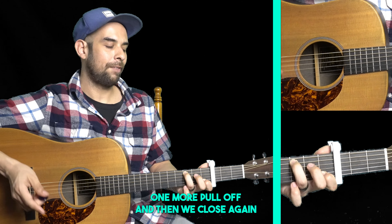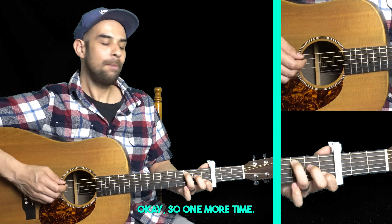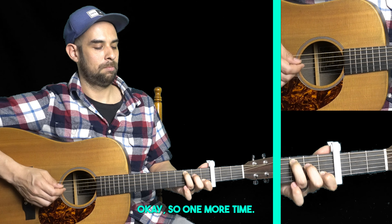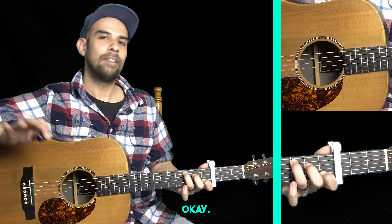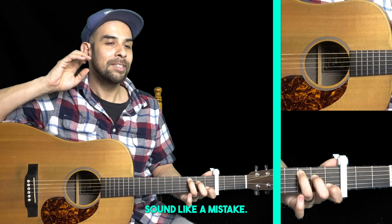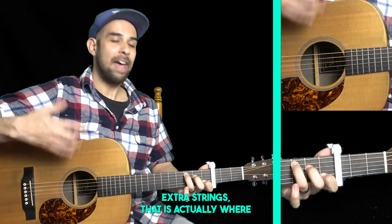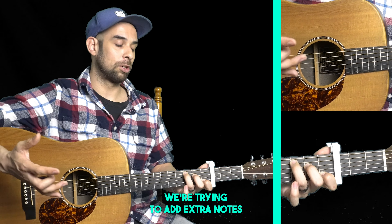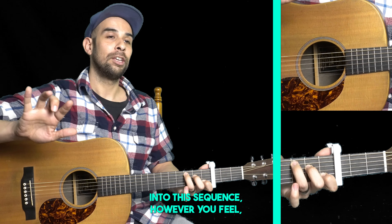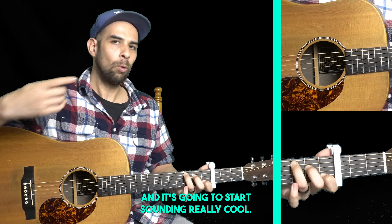You've got one more pull-off, and then we finish with that root note. Those are just the emphasized notes, and you might already be making what might sound like a mistake — but if you are plucking extra strings, that is actually where we're trying to get to. We're trying to add extra notes into this sequence however you feel, and over time you're going to be able to hear the difference and it's going to start sounding really cool.